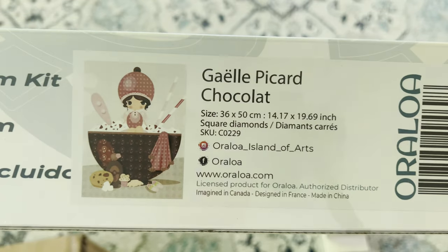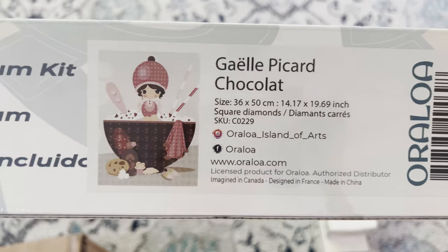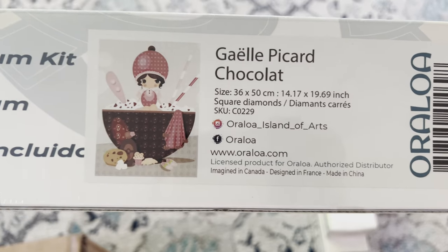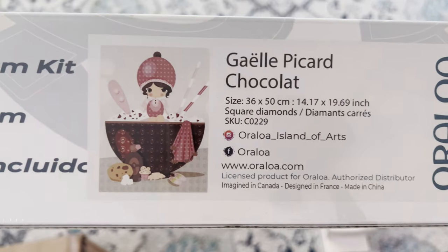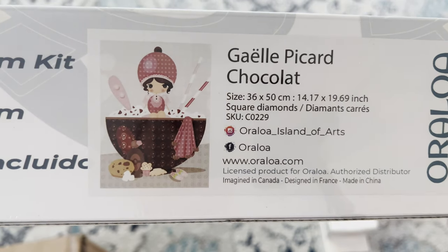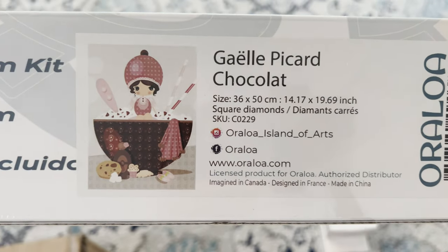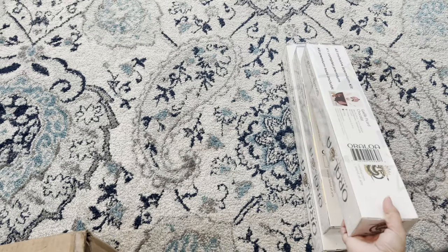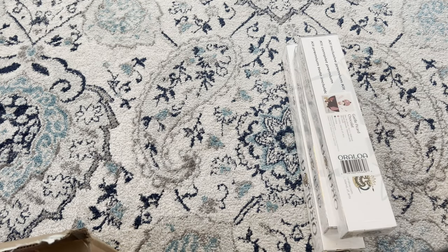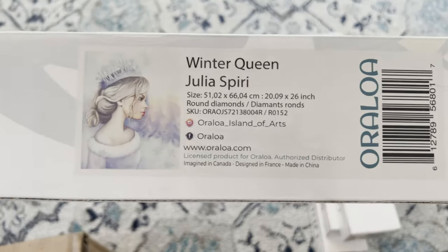Now we have a piece by Gaël Picard — I believe that's how you pronounce the name. This is 'Chocolate' and it's a 36 by 50 square diamond. She is so cute — I think I'm going to do this one for my daughter.